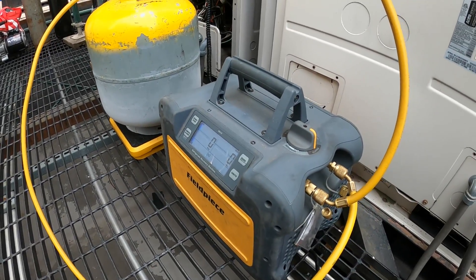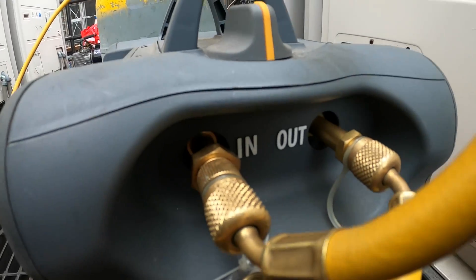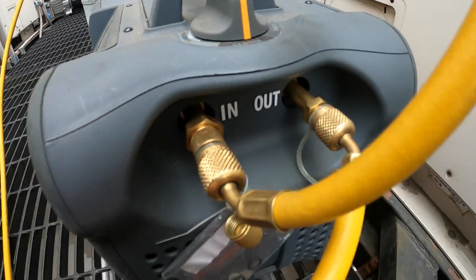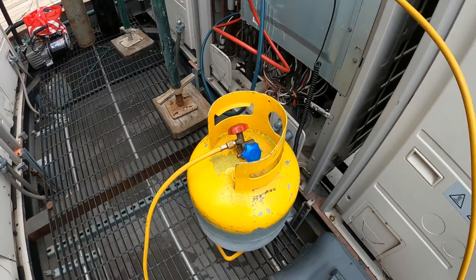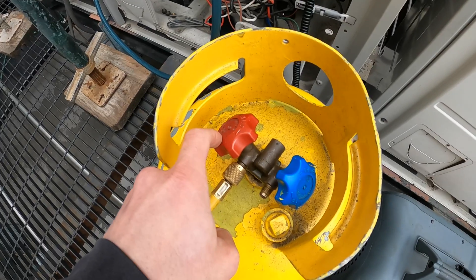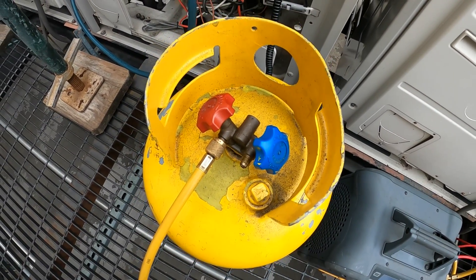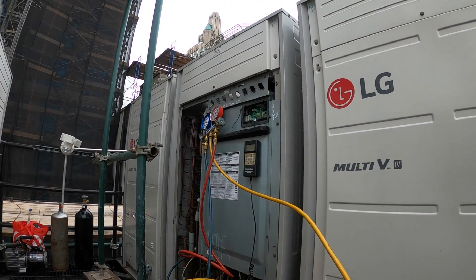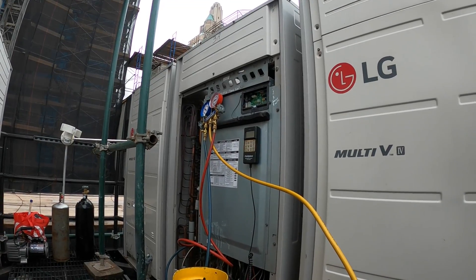I have this recovery machine here made by Phil Peace. It's coming from the machine — you can see it says 'in' — so refrigerant is going into the machine, and then out of the machine it goes into a recovery tank. One side is for recovering liquid and the other side is for recovering vapor. With this kind of system, it does come pre-charged, but all the additional refrigerant is actually field installed.